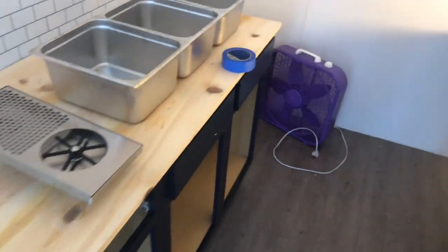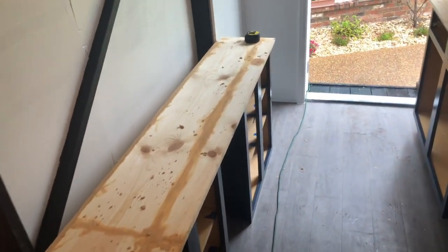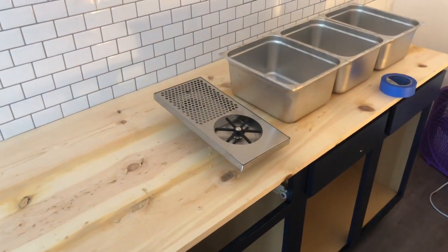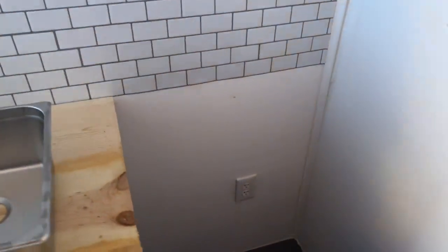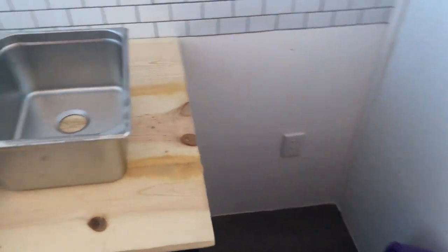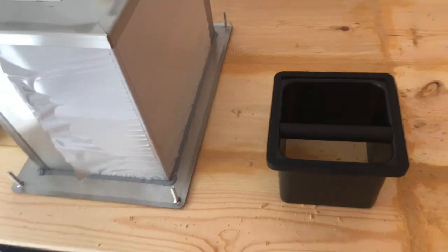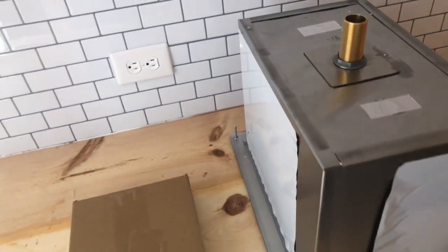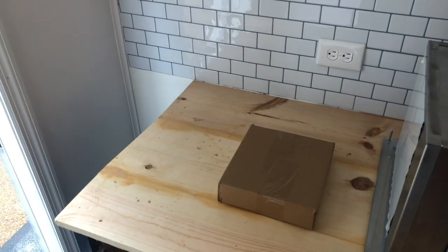The countertops are in — we went with butcher block. It wasn't the traditional way of building butcher block, but I think it's going to look really good. We have to sand all the gaps and use wood filler. You can also see some plumbing equipment about to go in — holes will be cut for the sinks and the rinser. The hand washing sink goes in this area with the hot water tank below it. The knock box will be built into the countertop, and the ice box right here will hold all our ice for ice drinks. This big area will be our espresso machine and grinder, and over here will be our coffee maker.